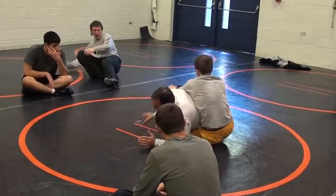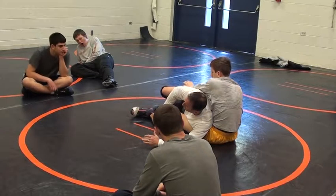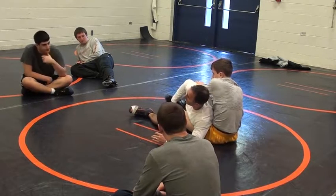One thing that guys are missing is when I get here like this, I don't want to grab him this way. I grab him this way and it comes toward him.